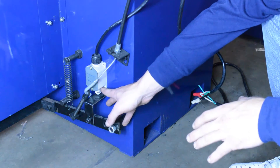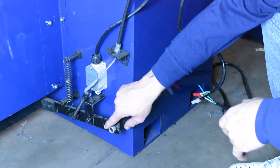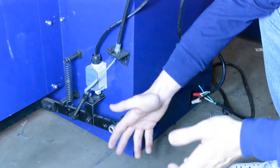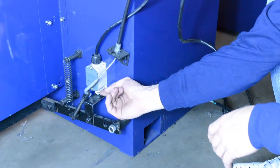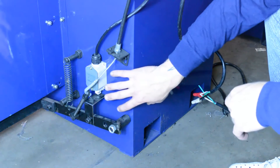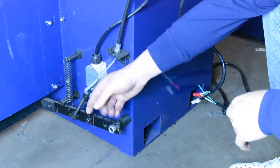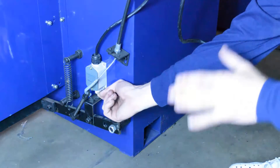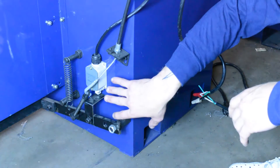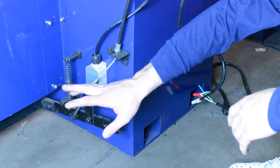Right now the switch is pressed inward naturally. On other series models of the 1440, this limit switch won't be on the outside — it will be inside the cabinet, but the same method applies. The limit switch needs to be compressed inward in order for the machine to turn on. Whether your limit switch is on the outside or inside of this cabinet, it needs to be fully compressed inward. We'll show you a photo of the limit switch position on the other series of the 1440, which is inside the cabinet.